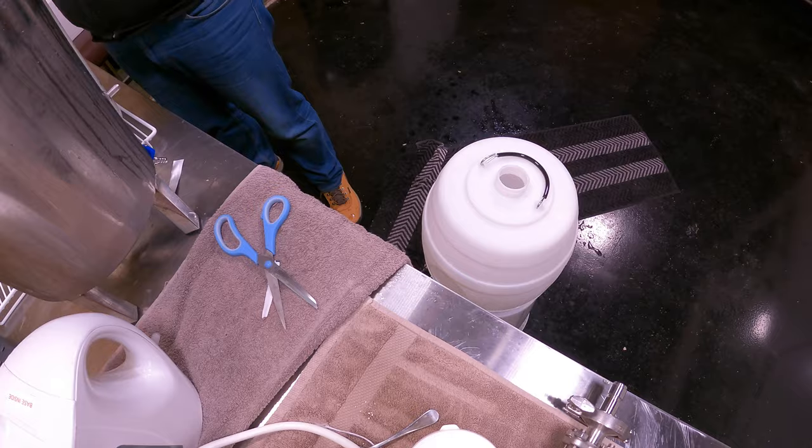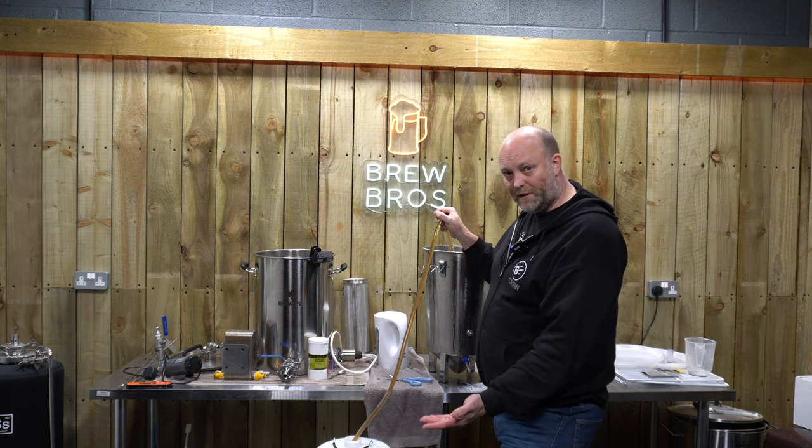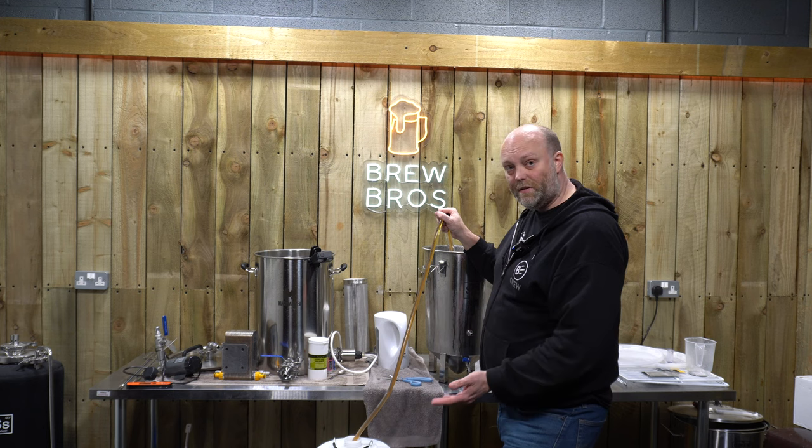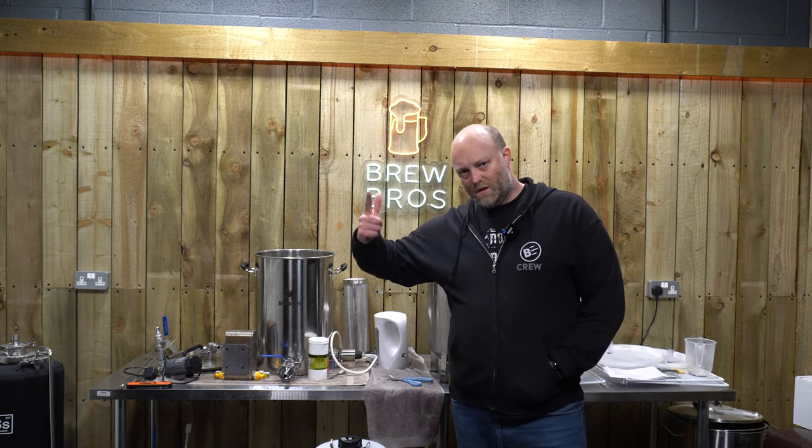Okay, time to siphon. The reason that we want the tube right at the bottom and fill from the bottom up is so we don't expose the beer to too much oxygen. And there we have it, folks.